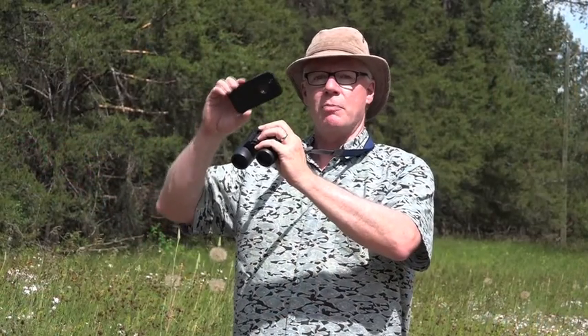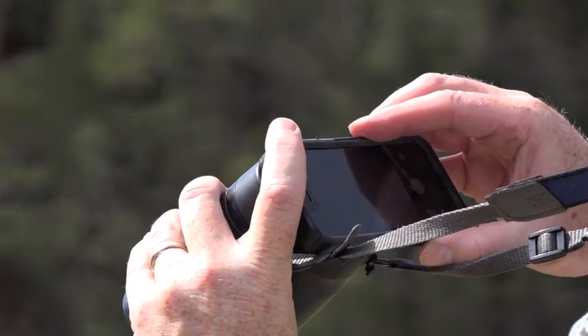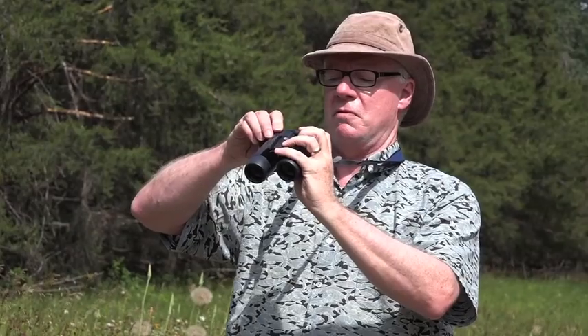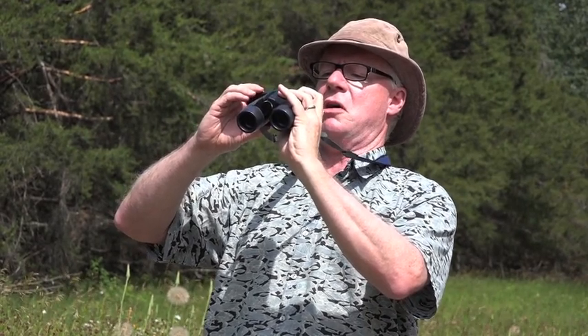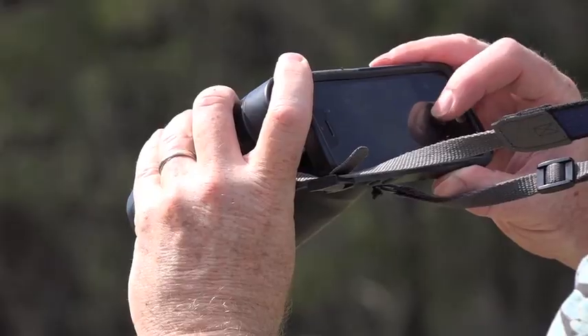Then you kind of line up your phone with your binoculars and press them together. You've got to find the central light spot — it's not easy. Once you find it, you sort of have to aim and figure out what it is you're looking at. This is really awkward — you're going to hate this. But if there's a super rare butterfly across a canyon and all you've got is your binoculars and your phone, you can get a picture. Digiphonocularizing — you heard it first here on eButterfly.